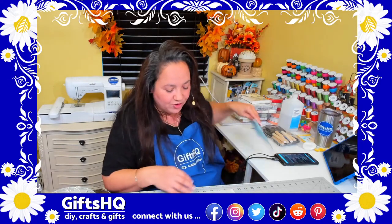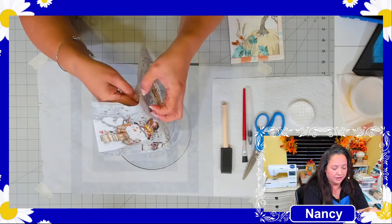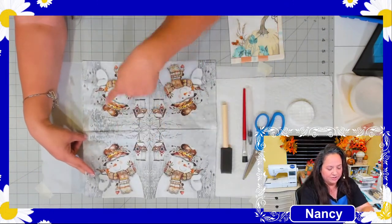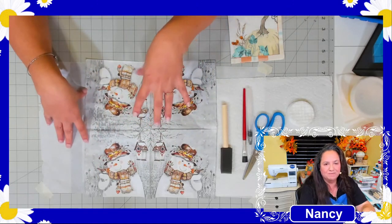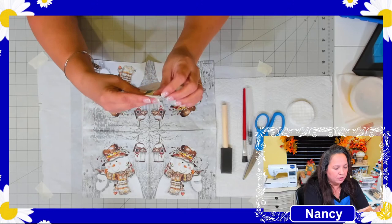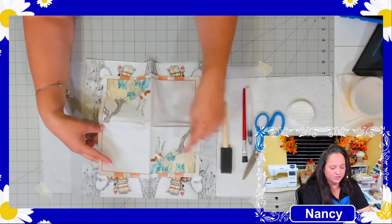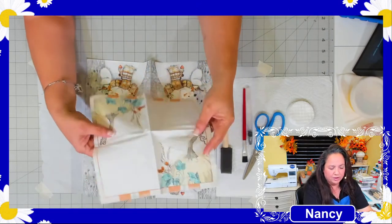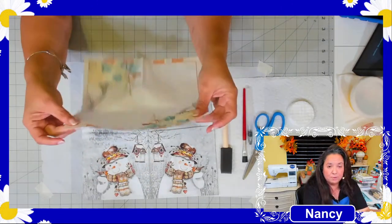Now let's start. Open up your napkin — you can see this one has four identical designs, so I could do four plates from one napkin. The pumpkin one I bought only has two per napkin. It depends on the pack you buy. Since this is a two-ply napkin, I'm going to separate the top layer from the bottom layer.